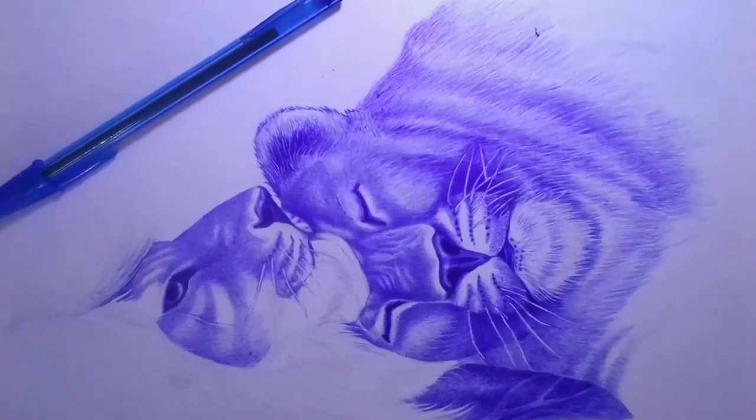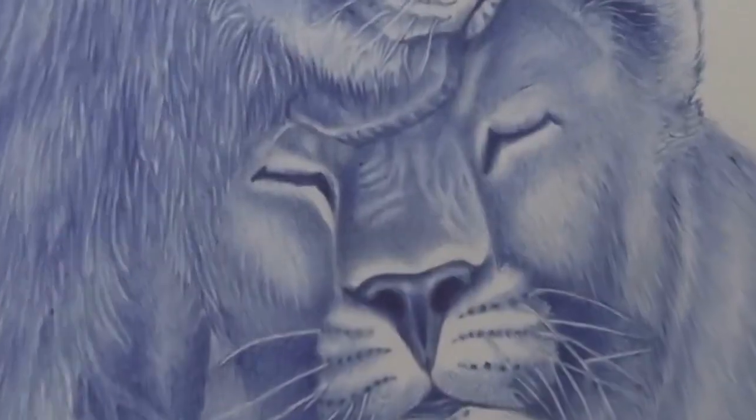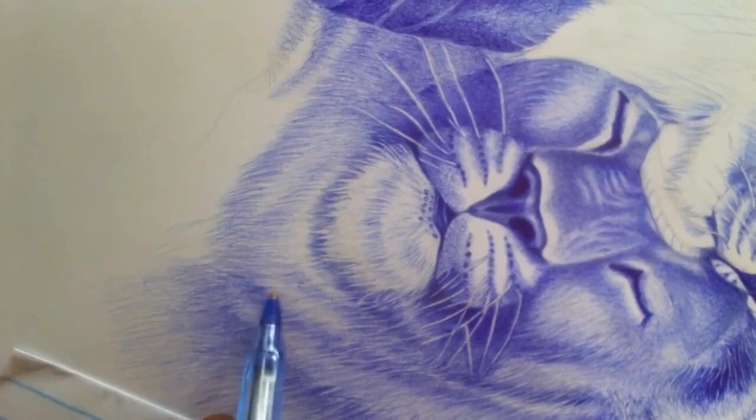Here are some tips that can help improve your ballpoint drawing and shading. The first tip is to use the right paper. Ballpoint pens work best on smooth paper with a bit of tooth to help the ink adhere. Avoid paper that is too textured or rough, as it can cause the pen to skip or catch on the surface.